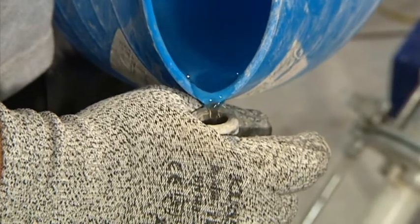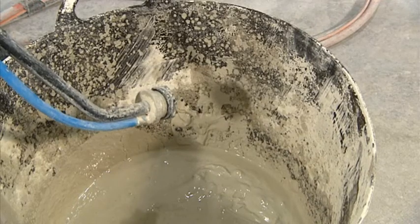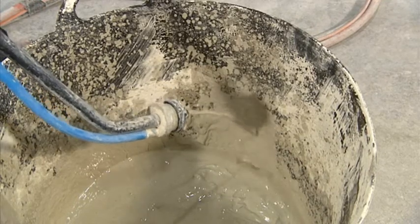Add a little water to the material pipe and connect to the machine, just below the pressure gauge. Turn on the machine and plaster will come out of the nozzle at the chosen consistency.